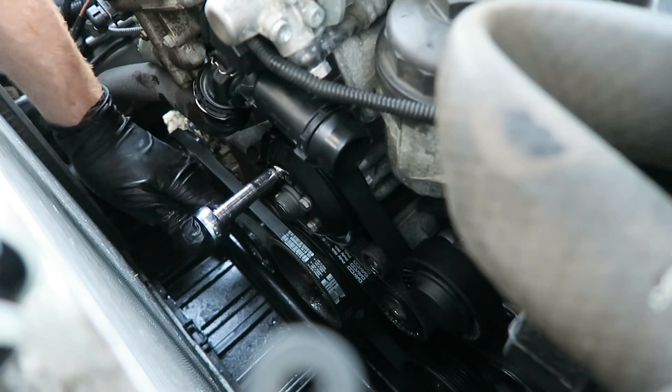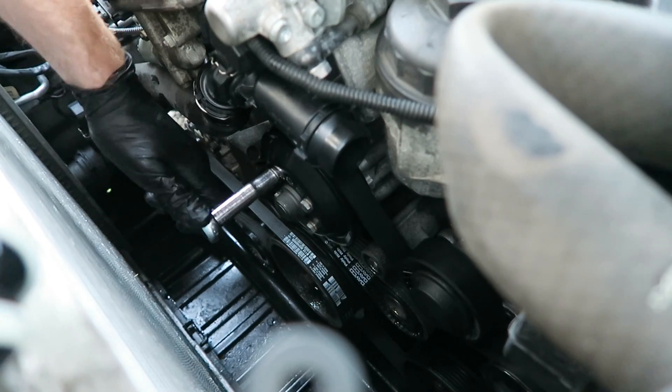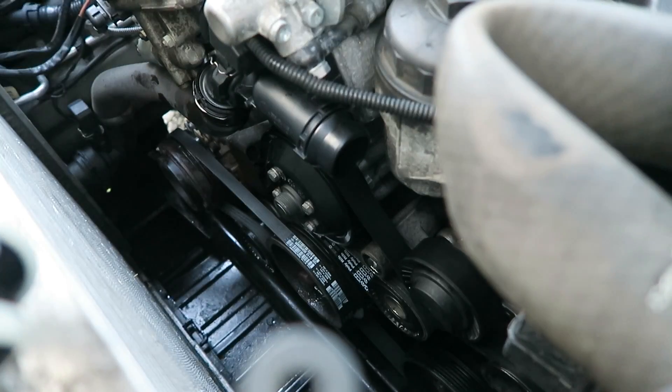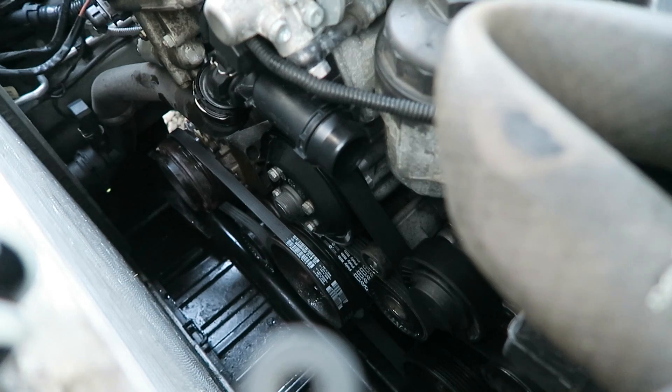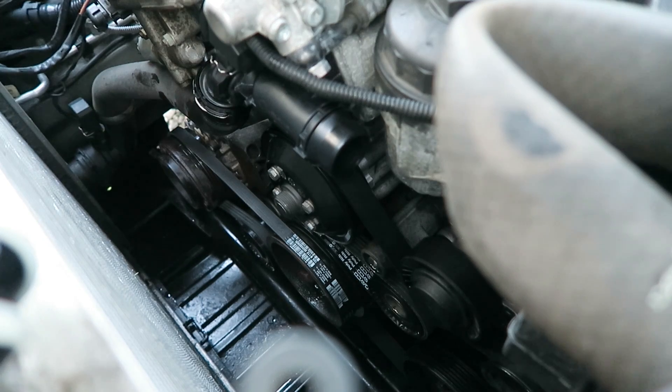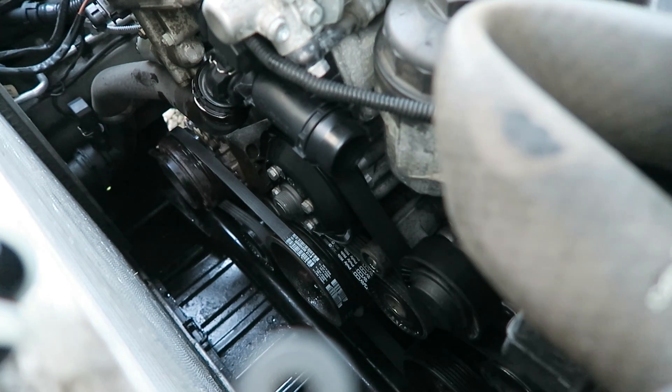Now we can come back and do a final torque on our water pump pulley bolts. This next step isn't necessary, however I always like to put a little bit of anti-seize on the water pump threads. This helps the fan clutch thread on easily and also helps us in removal in the future.